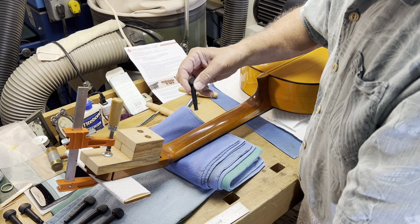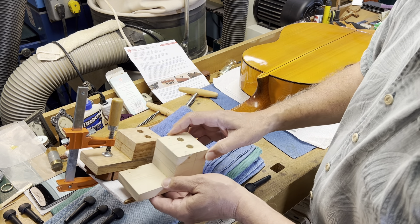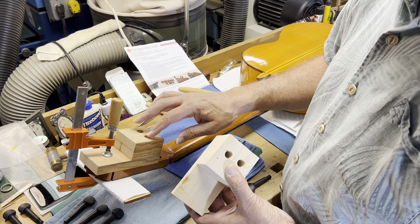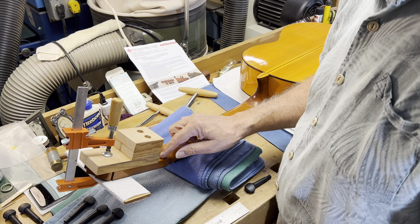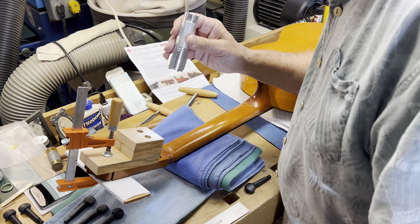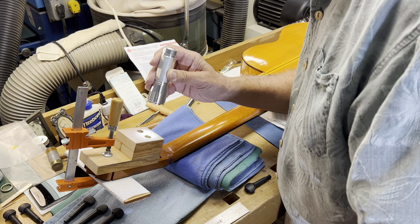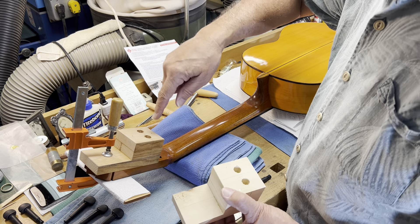I built this little jig here — and another one a bit taller, though I only need the smaller one. It has two holes and I can choose either one, centering it over the hole I'm reaming. I center it with a flashlight, making sure this half-inch hole is perfectly centered over the roughly five-sixteenths-of-an-inch peg hole, then clamp it in place with one small clamp.